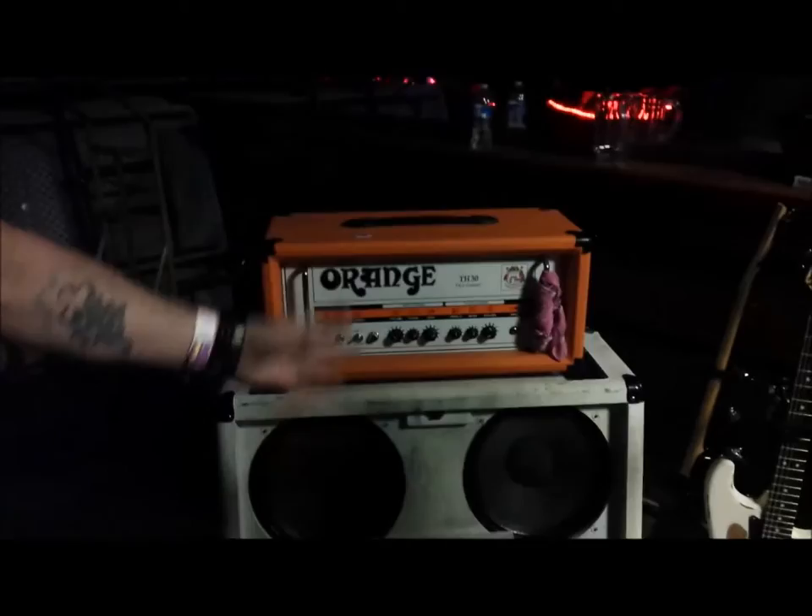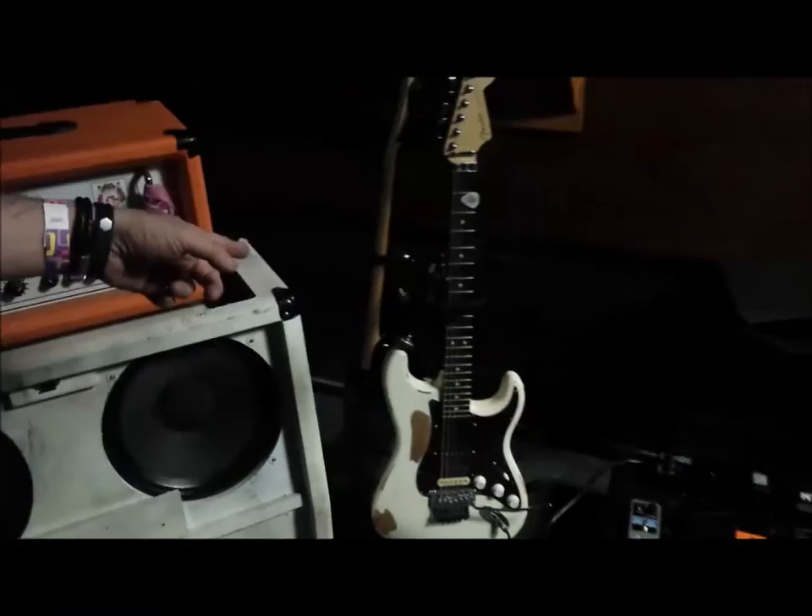I got the main rig. I got my Orange GX30, it's my main amp, going through a Marshall cab that we've obviously painted to look like a Motley Crue rig.